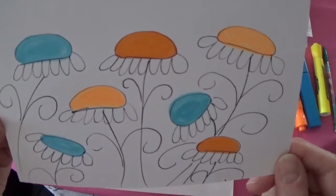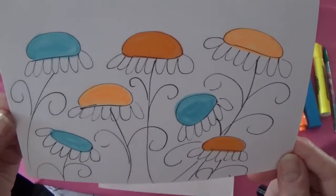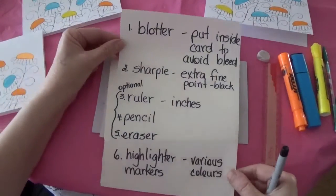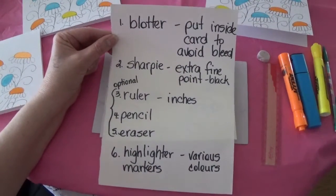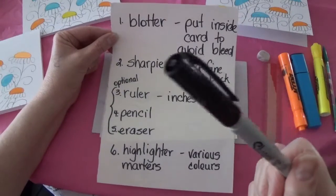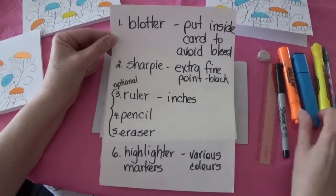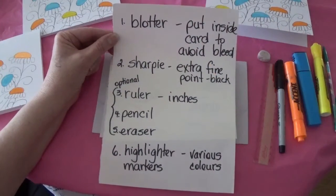Hello, and this is a teaching segment for how to make whimsical field daisies. Besides your cardstock, you will need a blotter to put inside the card to avoid bleed. You will need a Sharpie extra fine point in black for the outline of the flowers, and then you need whatever color highlighters that you would like to use to color them in.